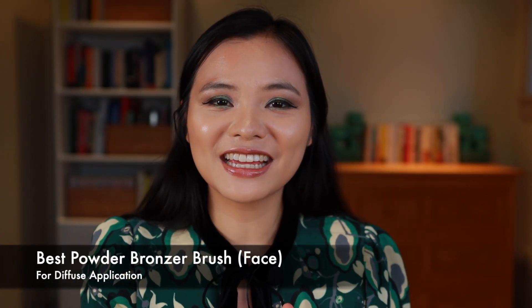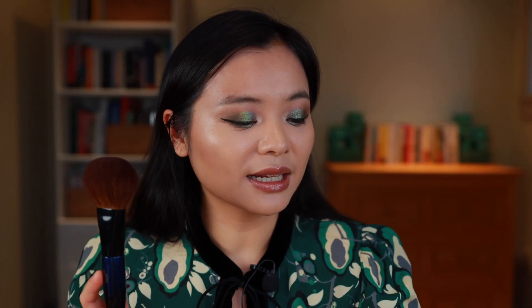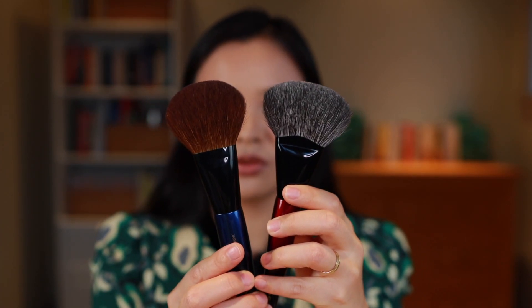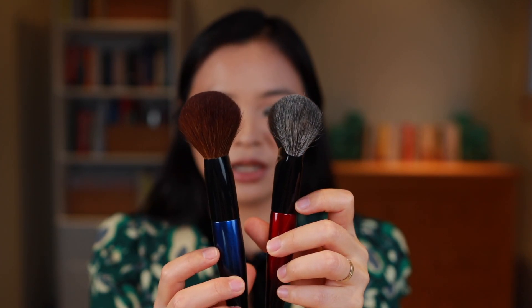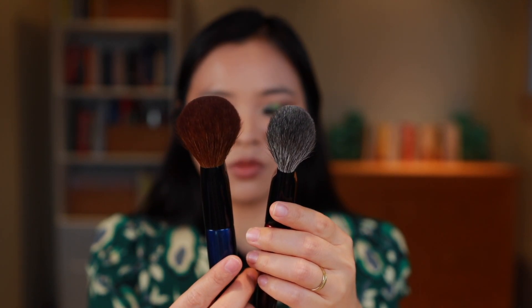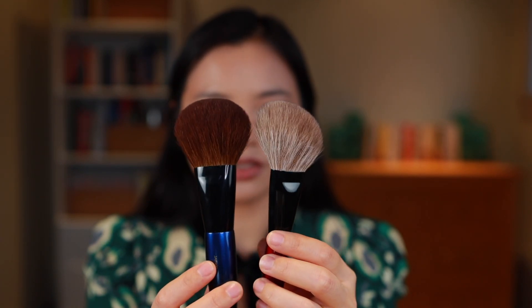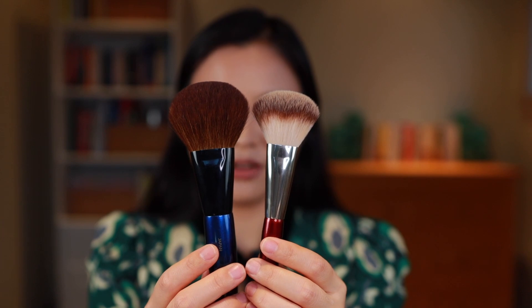Moving right along, let's get into some powder bronzers. The first brush I wanted to talk about in this category is the Jumbo Bronzer brush from Sonia G. For context, this brush is really big — let me show it next to the Niji Pro, which is also really large and which we'll talk about in a moment. You can see that the Jumbo Bronzer is longer and also has more girth in comparison to the Niji. It's also larger than Sonia G's Face Pro. On the whole, this is the largest bronzer brush in today's video and that does have implications for how I use it.